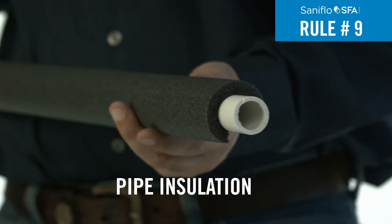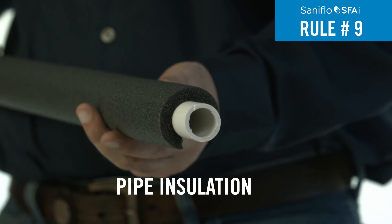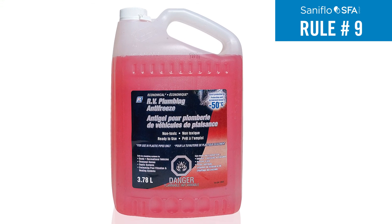Rule 9: Insulate the pipes if exposed to freezing conditions and empty the units to avoid damage due to extreme cold or frost, particularly during the winter. Plumber's anti-freeze can also be used to help insulate during the colder months.